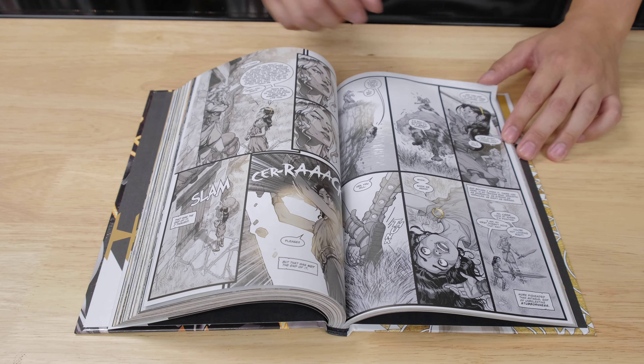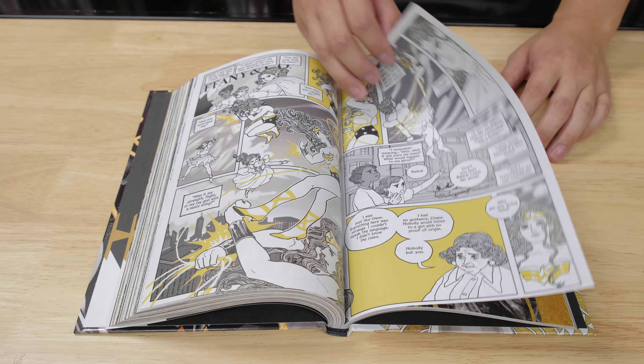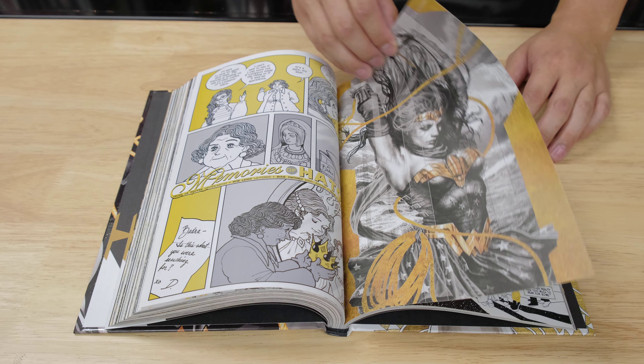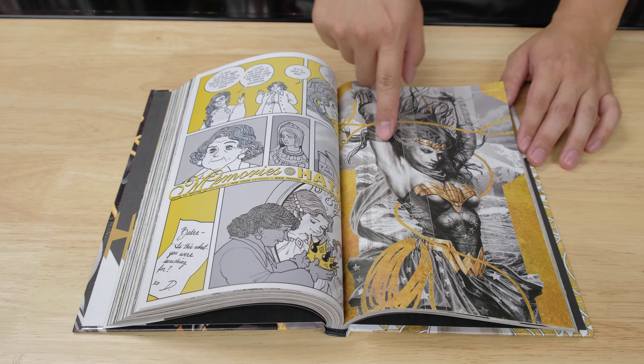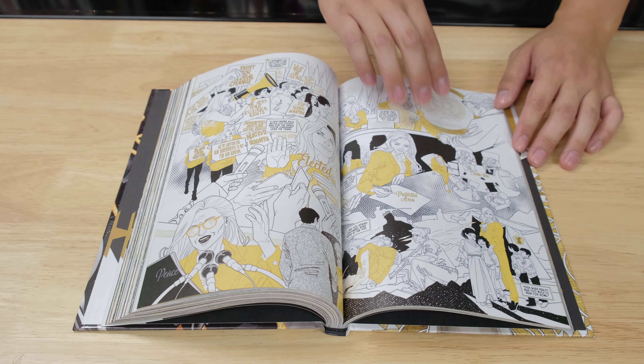I heard some of it was okay. But for me, when I was breezing through the artwork I was like, oh — I just like it for the covers. The covers are really cool, but the actual story artwork is something else.